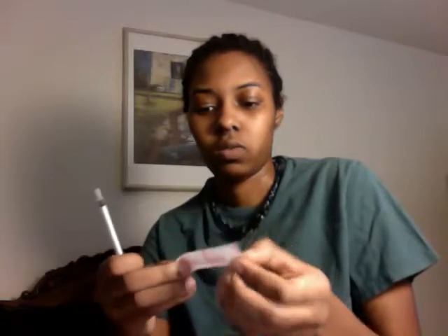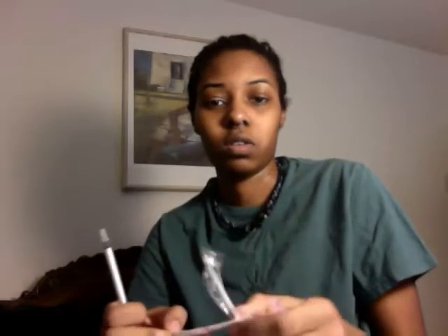Let's put the needle together first. I've already washed my hands, so I'm all clean. I'll open my needle, get my syringe, and get my injection needle ready. The reason I use an 18-gauge needle for drawing is because you can draw the T up a lot faster.